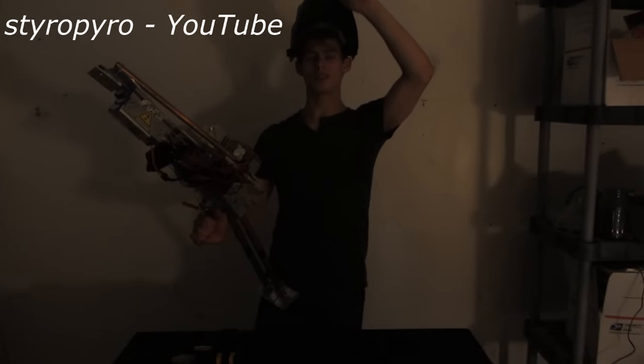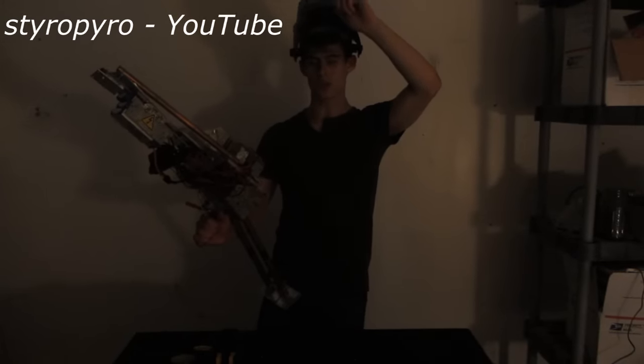This thing is so unbelievably dangerous to operate, I had to build this. It's simply a welding mask with laser goggles fit into it, so I don't go blind when I'm using the laser.